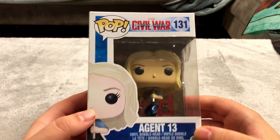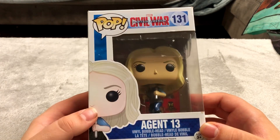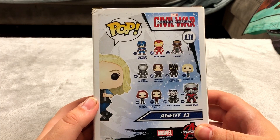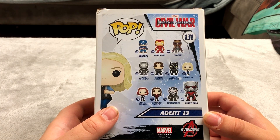Agent 13 from Captain America Civil War Funko Pop — this one is pretty neat looking. Funko Pops are just bobbleheads essentially — glorified bobbleheads I like to call them. Out of these I like Giant Man because I like the big Funko Pops better than the small ones.